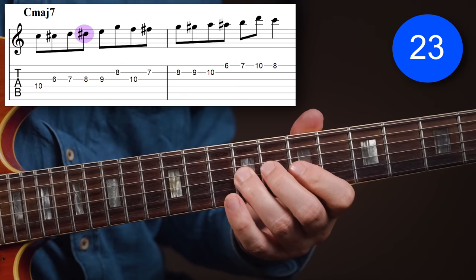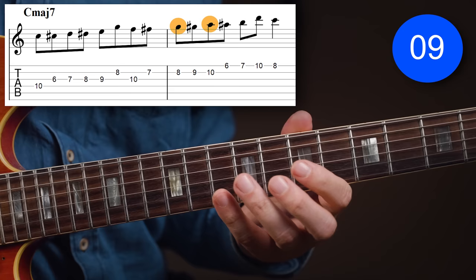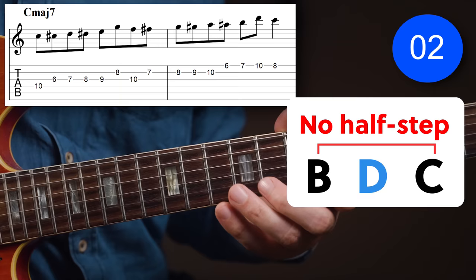Now between E and F, there's no chromatic leading note, so you take the scale note that's above the F — in this case, that's a G. From F to G, that's a half step. The same from G to A and from A to B. And then again, between B and C, you take the scale note above the C. You can do exactly the same going down, adding a scale note whenever there isn't a natural chromatic leading note between two notes.